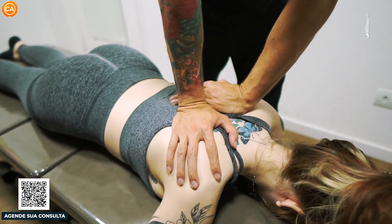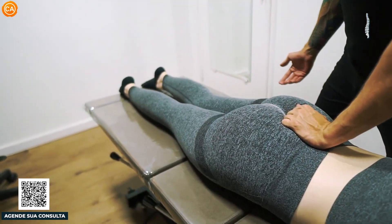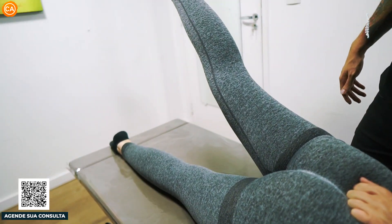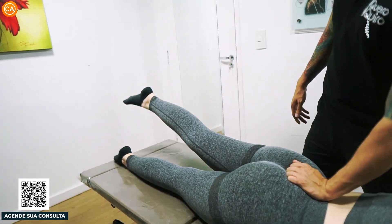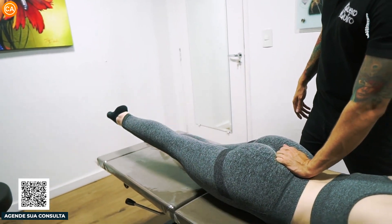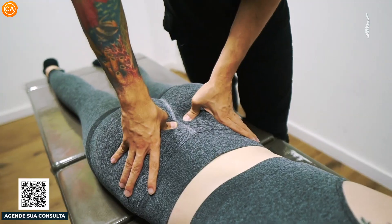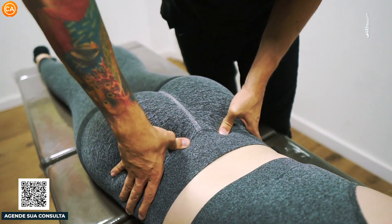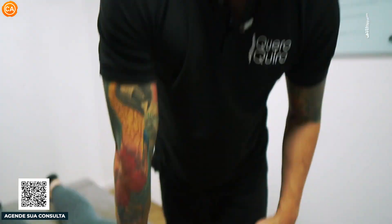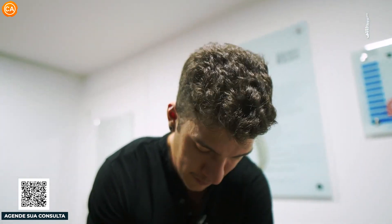A pressão é tranquila pra você? Ou chega a incomodar? Tranquila. Sem dobrar o joelho — estica ela o máximo que você conseguir. Ótimo. Pode abaixar a outra perna. Diferente pra você uma perna da outra ou pra você igual? Legal. Adoro pessoas de prevenção, porque a gente não tem tanto trabalho pra conseguir mudar um negócio tão simples.